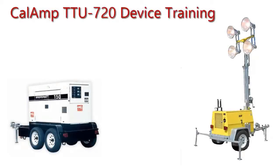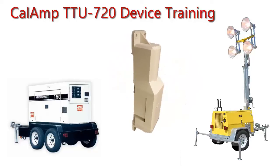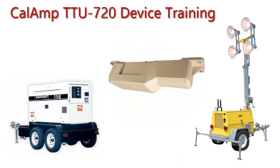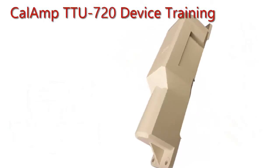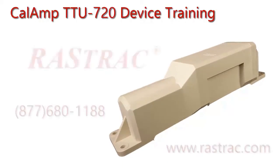The unit may now be installed practically anywhere on your equipment as long as it is not completely enclosed by metal. It is best to have the device face up or sideways, but it is not generally advised to have it installed upside down because the GPS receiver will not receive as strong of a signal. And this concludes our video demonstration of the CalAmp TTU720.